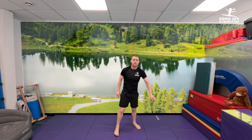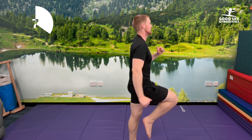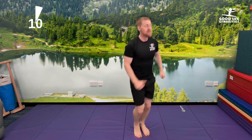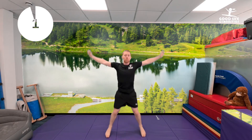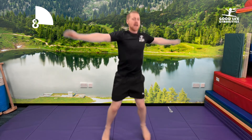And just to get ourselves really nice and warm to finish off our warm-up, everybody running on the spot. Knees up as high as you can for ten seconds — one, two, three, four, five, six, seven, eight, nine, ten. Ten jumping jacks to finish — one, two, three, four, five, six, seven, eight, nine, ten.